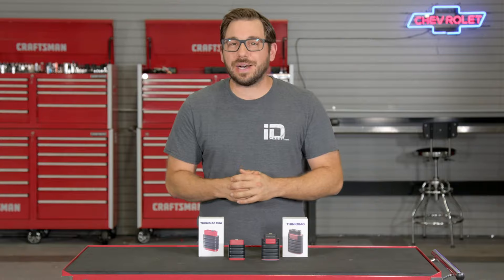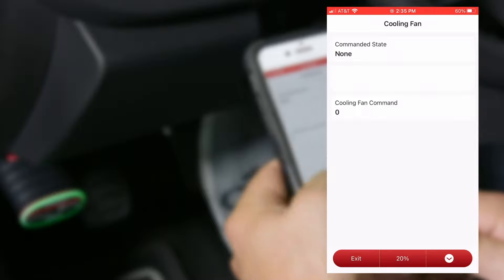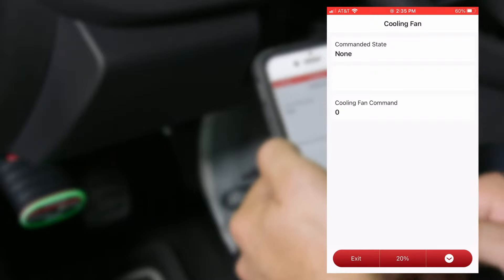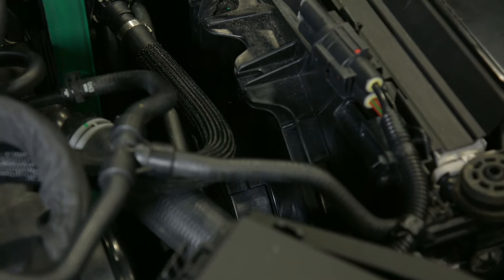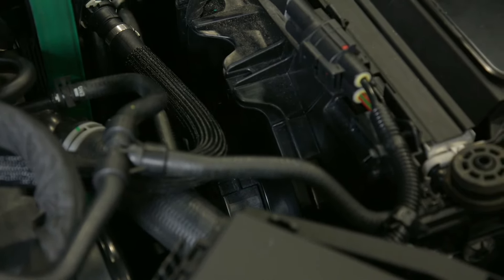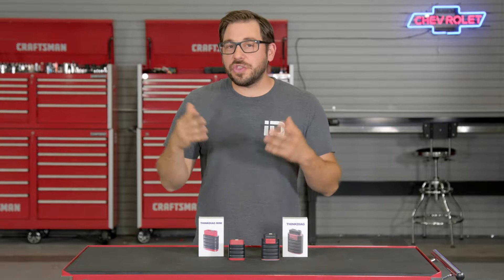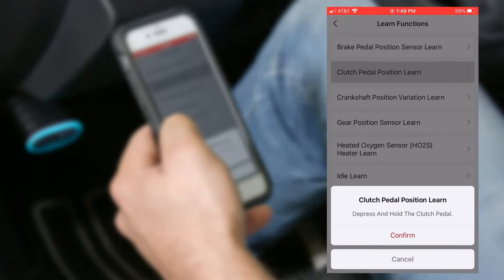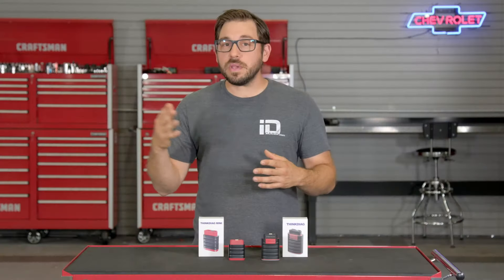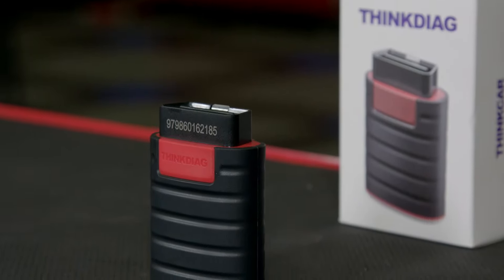What really sets this tool apart is the OEM-style testing functions. For example, if a vehicle has an overheating issue and you suspect the cooling fan circuit, with the Think Diag I can select the ECU, select actuation tests, locate the cooling fans, and actuate them right from my smartphone — no jumper harness or multimeter needed. The Think Diag also offers tons of other special functions like throttle body relearns, steering angle sensor relearn, and maintenance resets — procedures that would normally require a trip to the dealer you can now do yourself in your home garage.